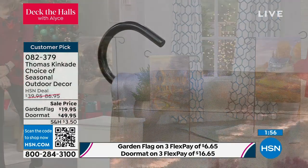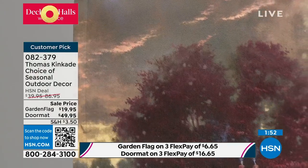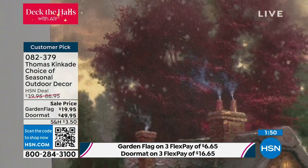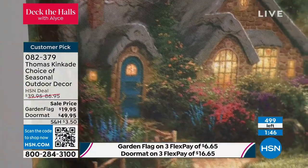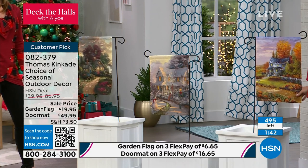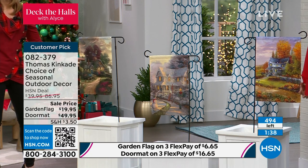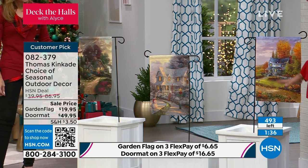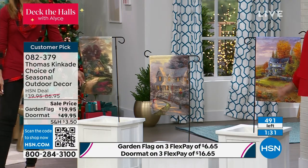If you want these, you need to be ordering right now — $19.95. And here's the thing: if you have to do a Secret Santa, if you're looking for a gift for somebody, $20 right here — they get all three of the stakes, they get all three of the beautiful flags. And I'm going to tell you, when you see the quality of this, the intensity of the color, the saturation of the color, the depiction of these beautiful times of year, you're going to love it.